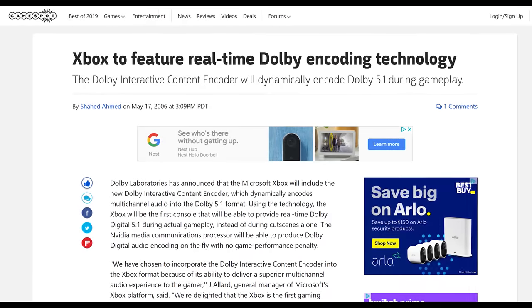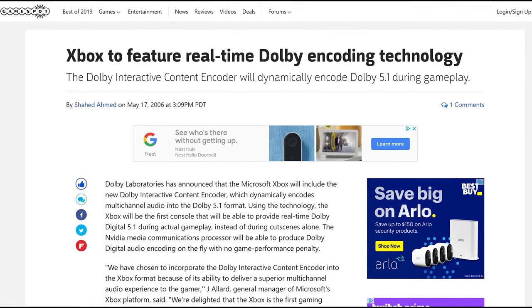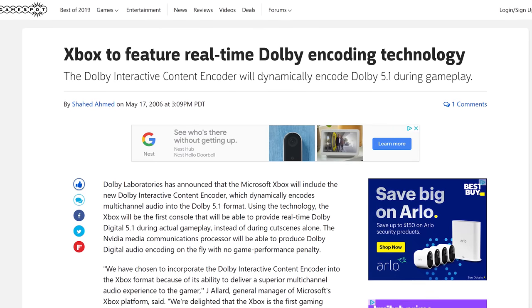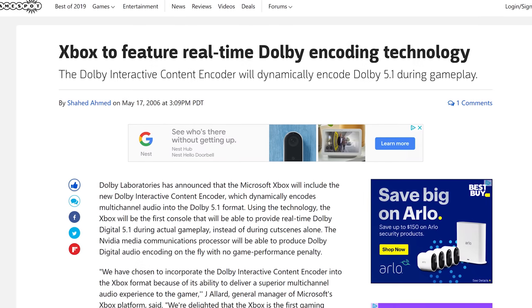When the original Xbox launched, Dolby Laboratories announced that the Xbox video game system from Microsoft would feature the new Dolby Interactive Content Encoder, a breakthrough technology that dynamically encodes multi-channel audio into Dolby Digital 5.1. When it comes to the world of DVD playback, Microsoft indeed had Dolby Digital 5.1 baked into the Xbox's motherboard, but they had to come up with a specific way in order to allow DVD playback to run on the original Xbox.